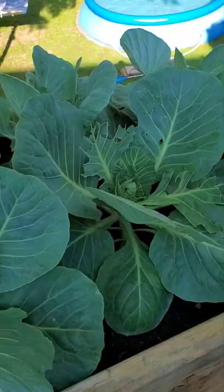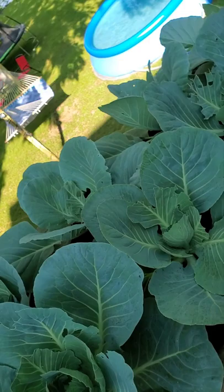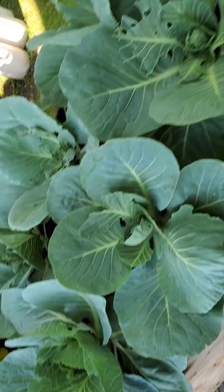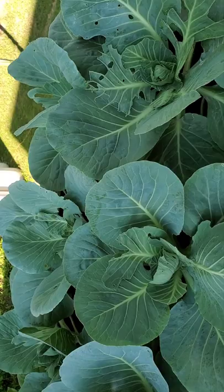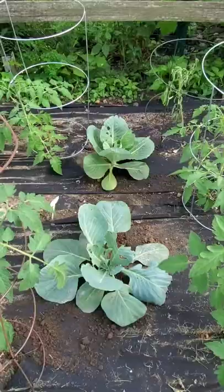Hello everyone, it is Holly from For the Love Gardens and I'm going to be transferring some cabbage. Some worms have taken over, so come along and help me out. As you can see they've chomped all this apart. It was growing so well, but it's my first year planting cabbage and I don't think there's enough room in this raised garden bed for all of these. So I think I'll do every other one and transfer them down to that garden.